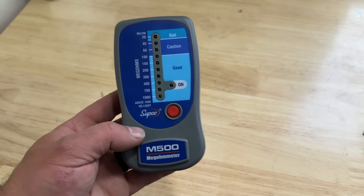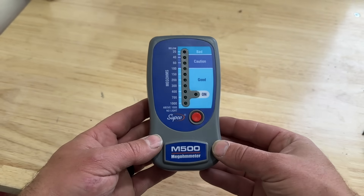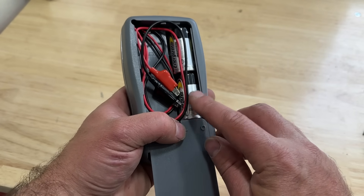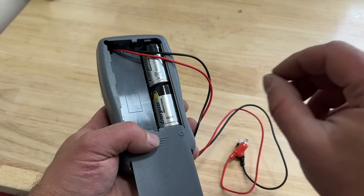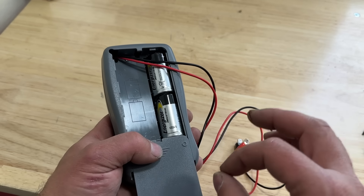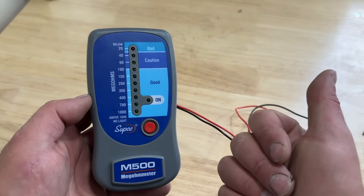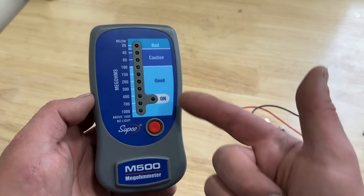Before we get into how to use this, let me briefly explain what this actually does. A megometer uses a small amount of current — it takes two C batteries, purchased separately — and sends that current through the windings of each terminal on the compressor, checking the insulation value of those windings. This tool does not lie; it tells you whether it's good or bad. We're going to check it on a relatively new system and a really old system to see what difference that makes.